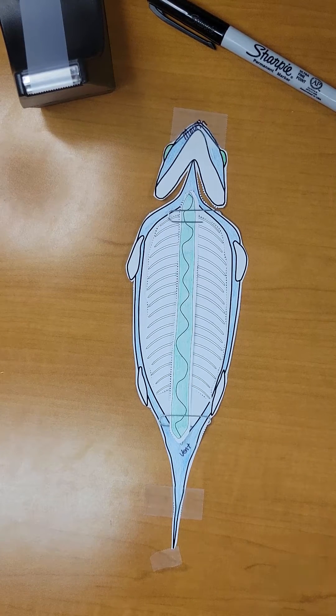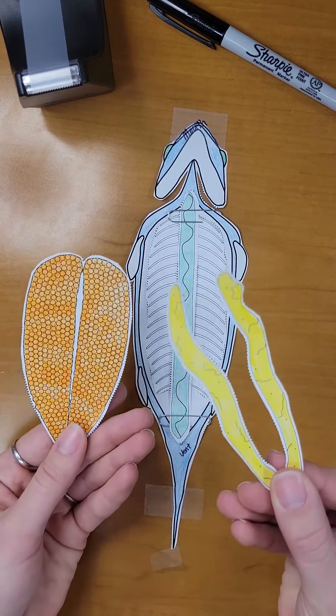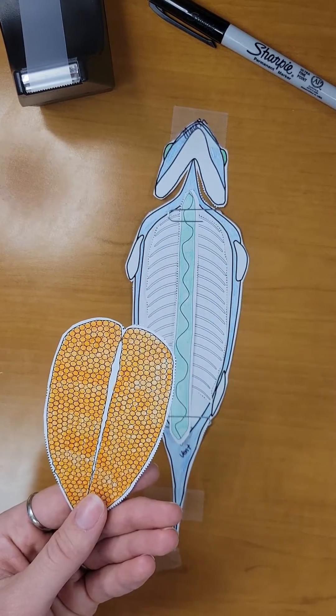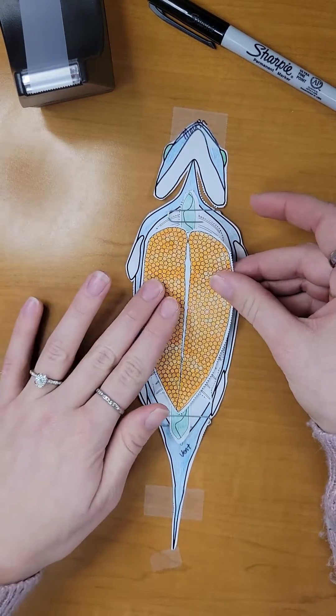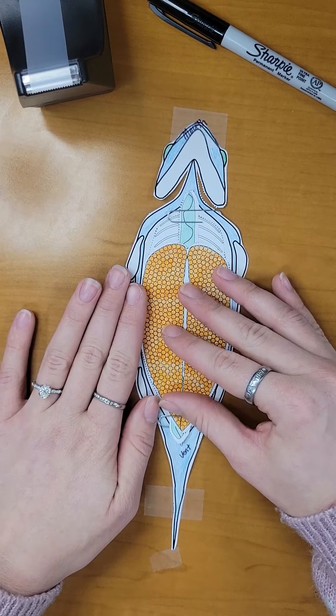Next, we will need to decide which reproductive organs we wish to use for our dissection. Would we like to use the egg sacs indicating female, or the testes indicating the male? For this, let's use the egg sacs for female, and we will place them carefully over the top of our air bladder.